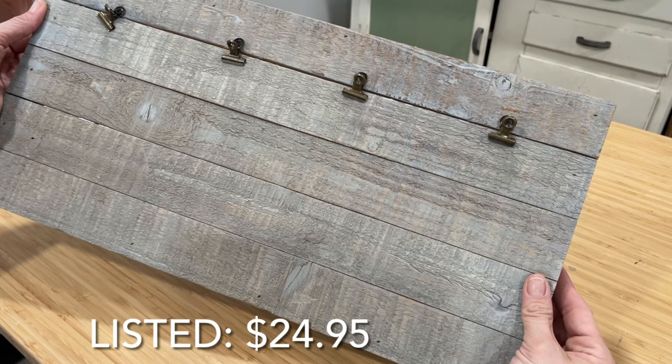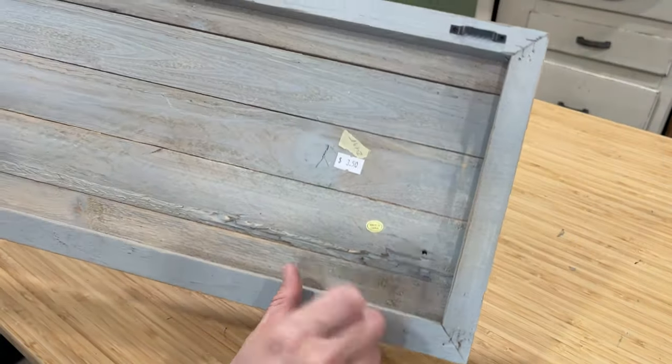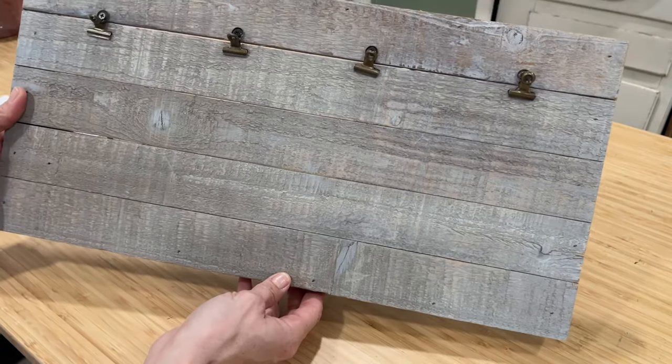If you're one of my new subscribers and you're wondering where you can find any of the products or my finds and flips, it'll be over on my website upcycledbybrie.com — I always link all of that information down in the description box below for you as well. For project two, I thrifted this board with the built-on clips for only $3.50. I listed it up on my site and now it is time to give it a makeover.